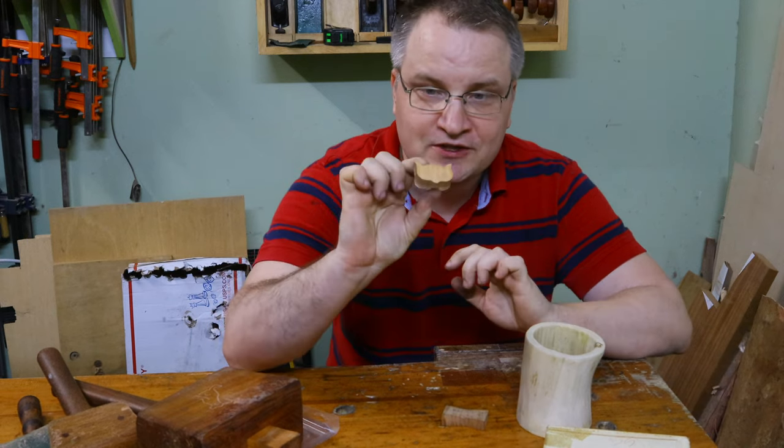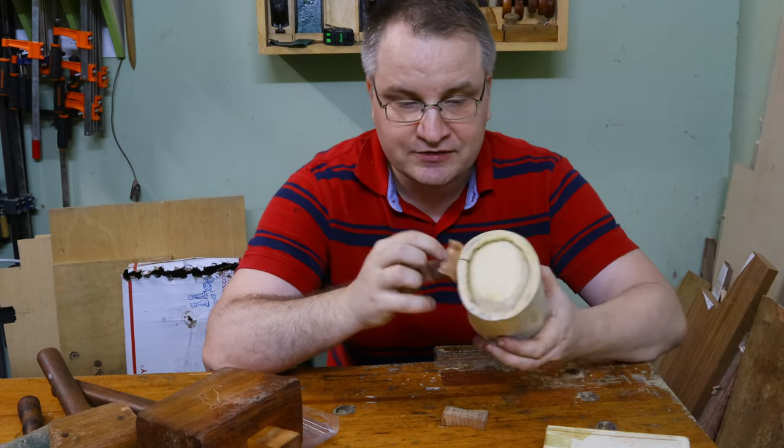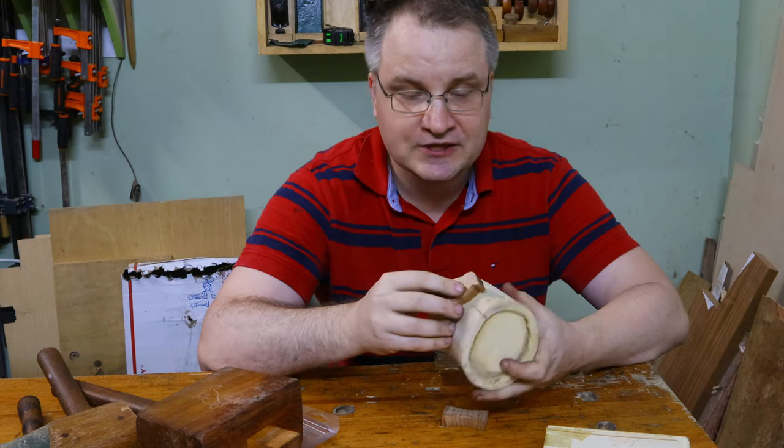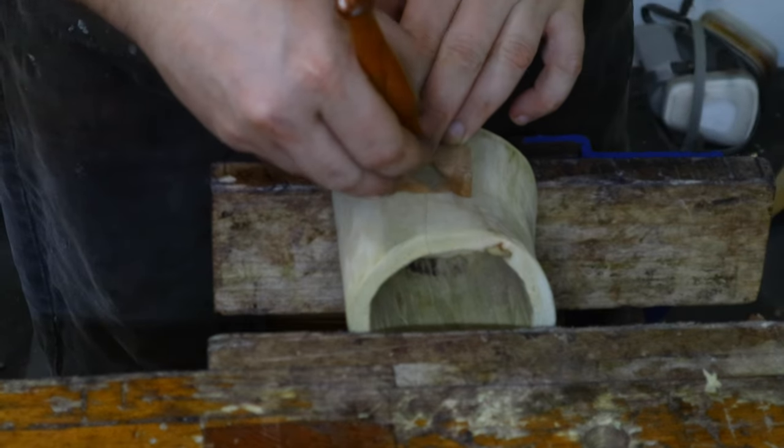Luckily, I already made this small cat for my previous project. So I only need to figure out how to transfer it onto this rounded surface and then how to carve it. I need to use a knife to do this transfer.